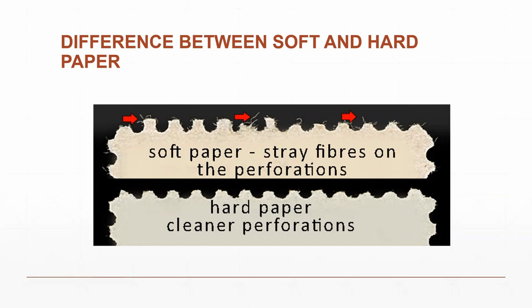An audience member asked whether the stamps came individually or in sheets. The answer was that they were individual stamps but issued in perforated sheets — you bought one stamp at a time from the sheet.